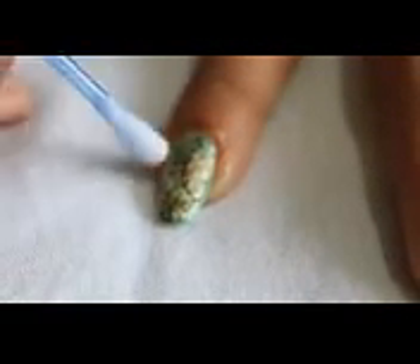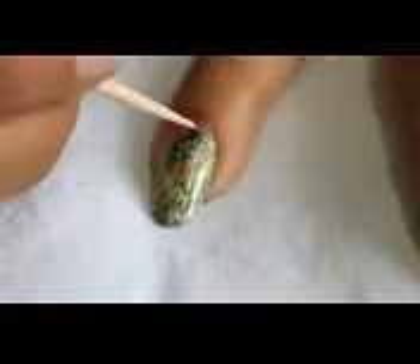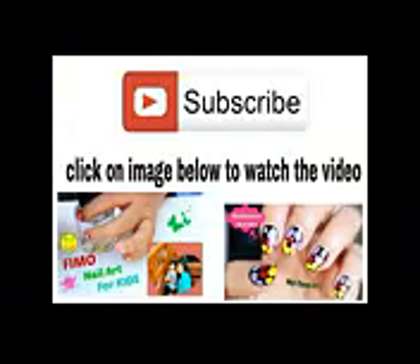Remove excess nail polish with the help of nail polish remover, apply top coat, and finally place a red rhinestone to enhance this look. Enjoy this design on your nails and do subscribe. Bye bye!